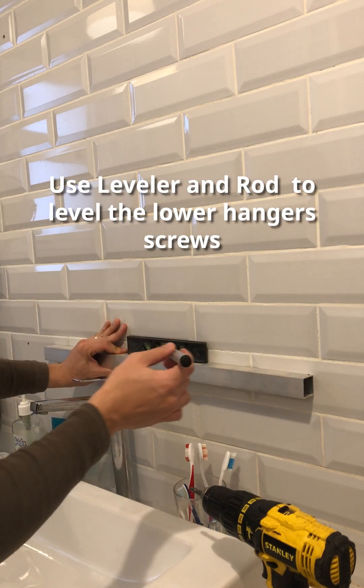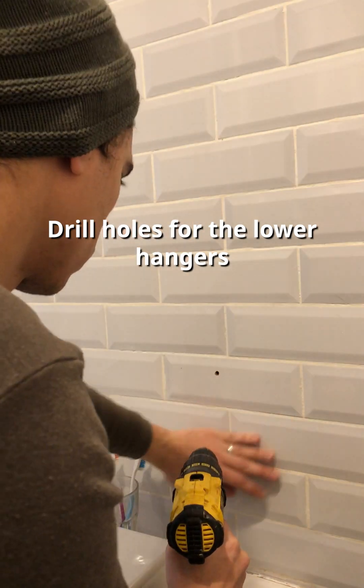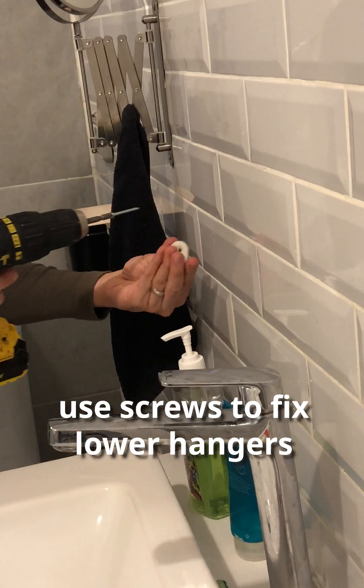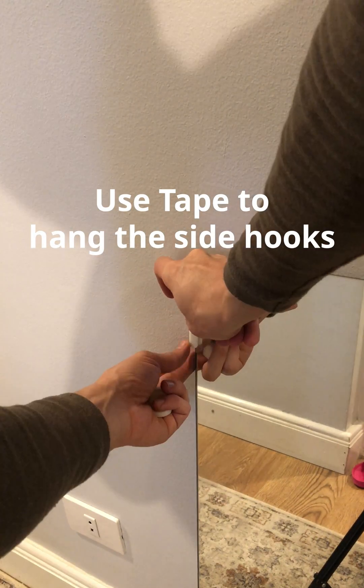After finishing your prints, use a leveler and rod to level the lower hanger screws. Fill the holes for the lower hangers, then fix the lower hanger screws. Then tape side hooks to the mirrors.